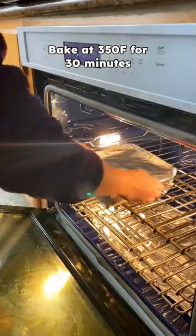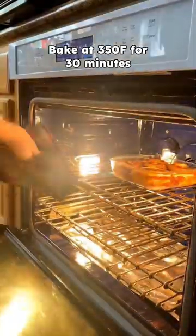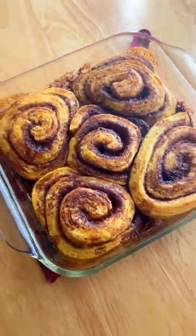Then I'll pour over the butter sugar mixture, cover it with foil, and bake it off for about 30 minutes at 350 degrees Fahrenheit. I like to take the foil off at the end so the rolls can brown a little bit.